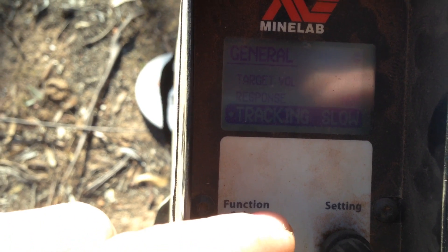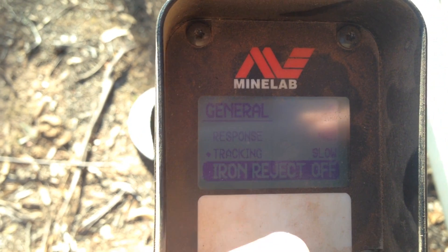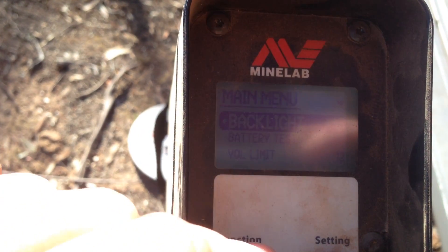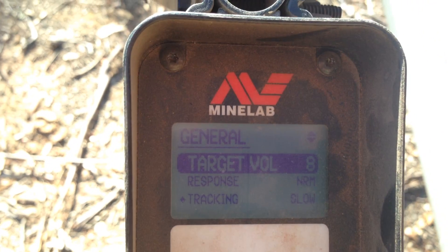Response is normal and tracking slow. Iron reject off — iron reject only works when you've got a double D coil on. So that's a quick rundown of how you should be running your detector when you're starting off. Happy hunting.